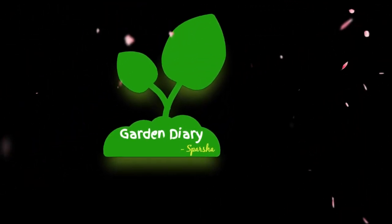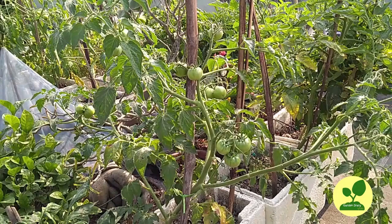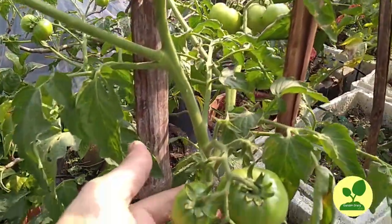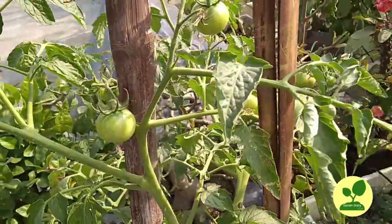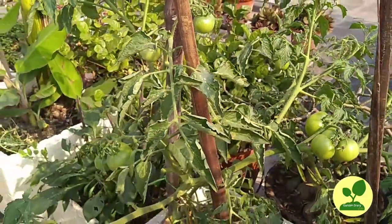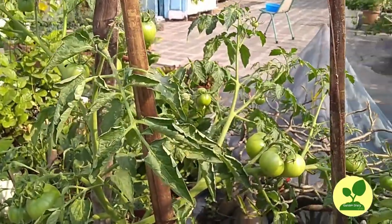Hello friends, welcome to the channel Garden Diary of Spotshow. Good morning friends. Today is 18th December 2020. I am on my terrace garden spending time with my plants, looking after their well-being, checking if they have any problem or not.